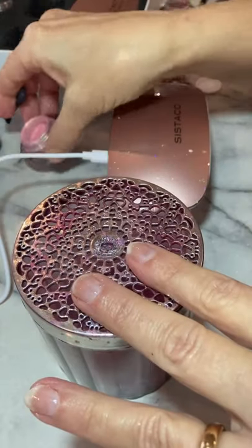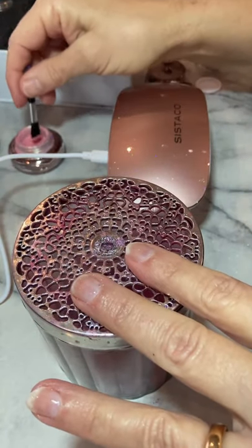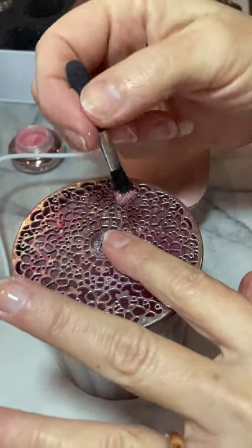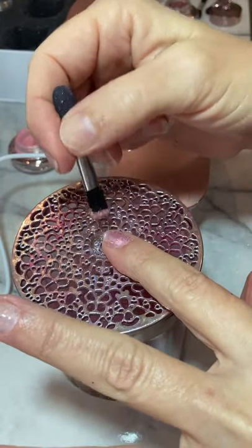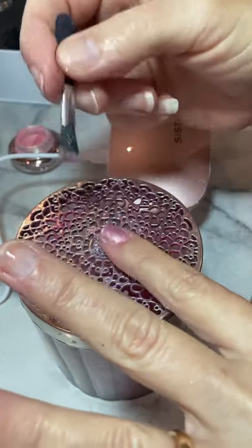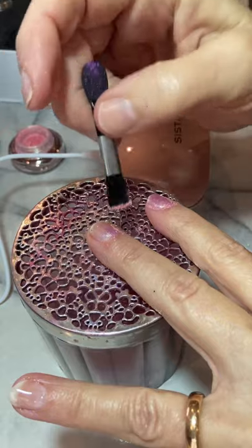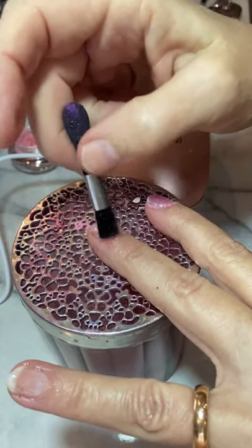We've also recently designed a really nice red called Ritz — you can see that's a beautiful red color. So now I'm going to take a tiny bit of Ophelia. You don't need much at all — tap it off, and just lightly brush the powder on. Very, very lightly — you don't need a heavy amount, just brush it lightly.